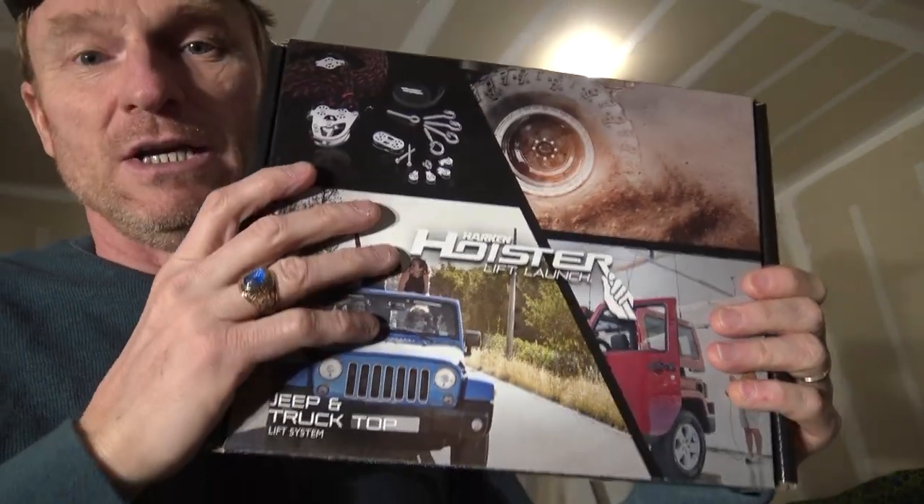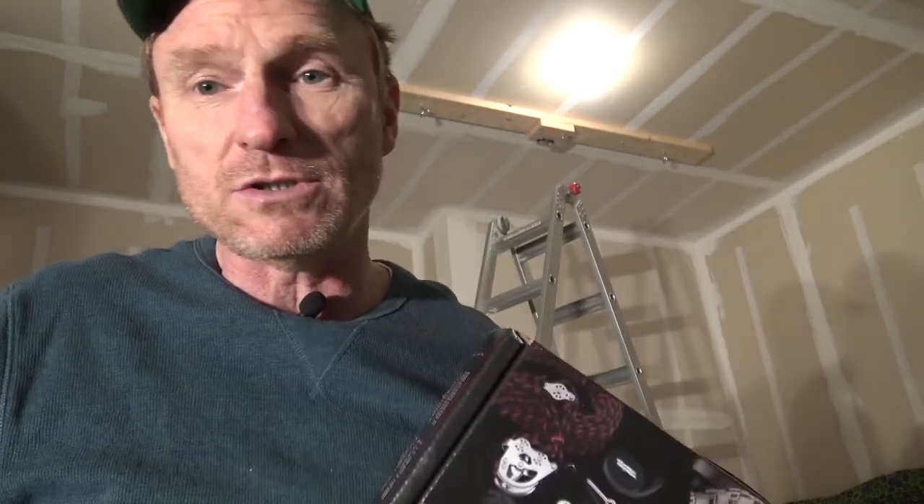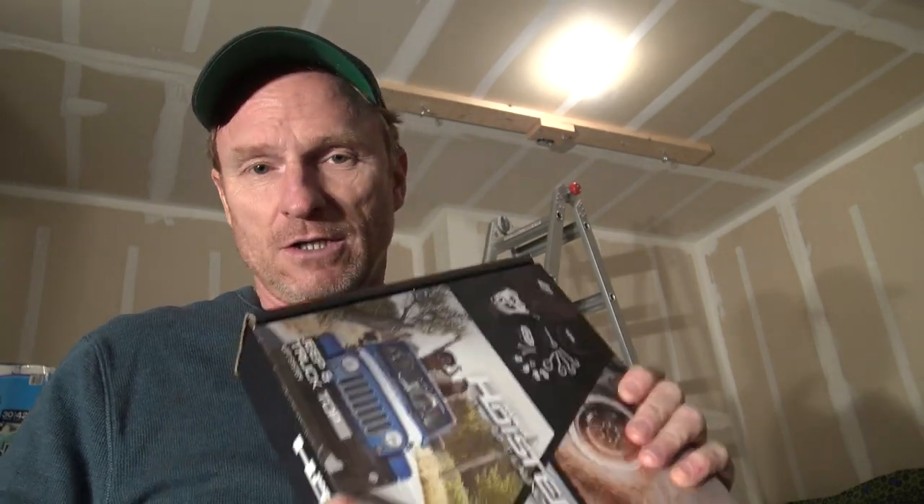So far I've gone through all the stuff in here — the instructions, everything else. It's pretty solid, pretty good shape, pretty nice instructions. They're very understandable, not in Korean. My expectations are exceeded as far as that goes. For something off of Amazon, it's fairly cheap compared to the other stuff that's out there. So far, so good.